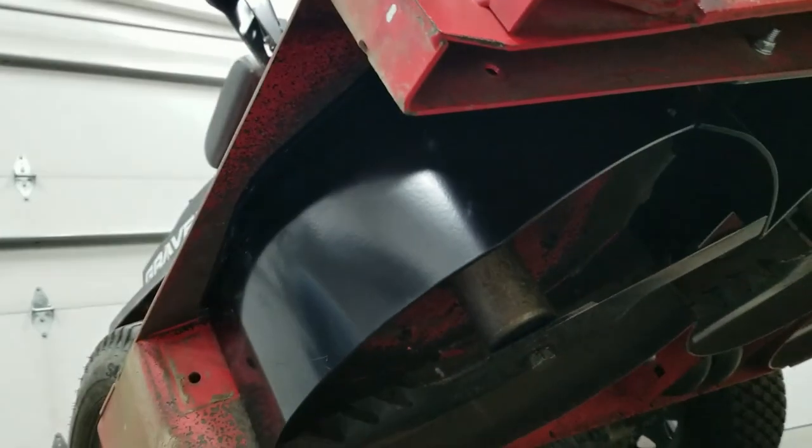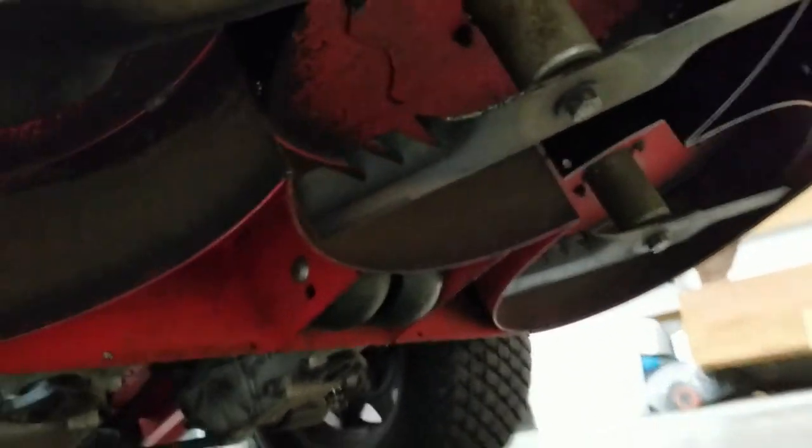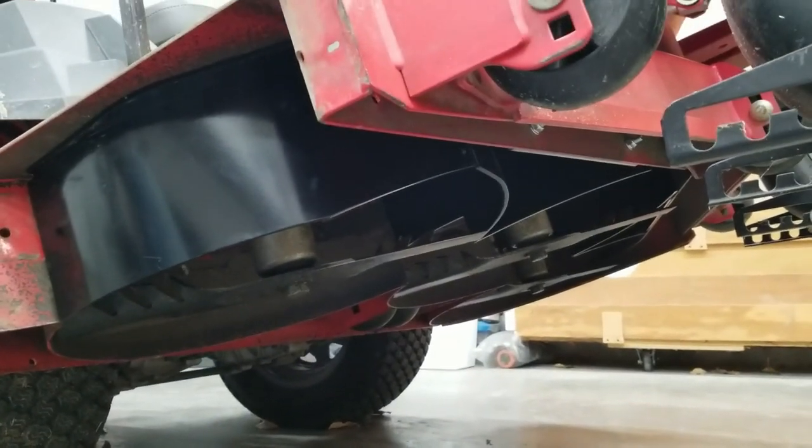It's not real hard to put in — you could watch another YouTube video, but honestly just read the directions. You could even put it in without the directions if you had to; it's not that difficult. So I've got a yard full of leaves and we're going to take it outside and see if it works.